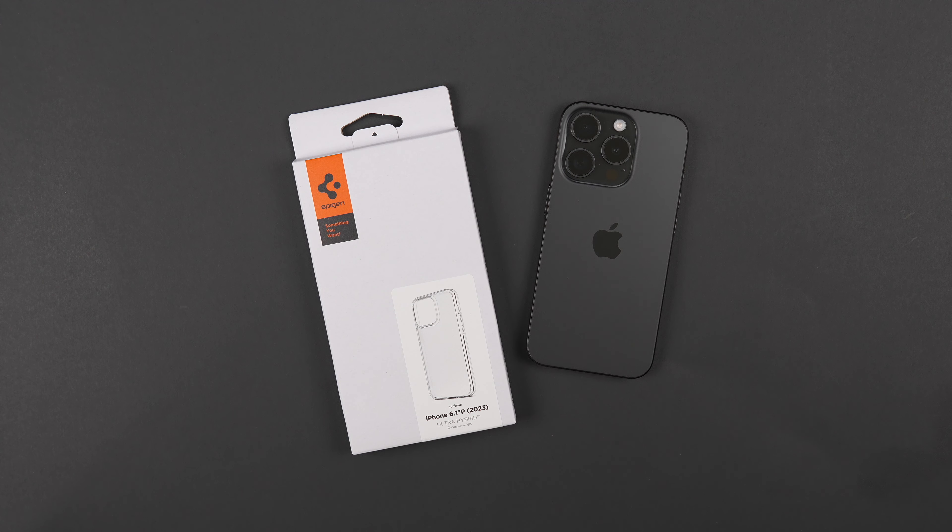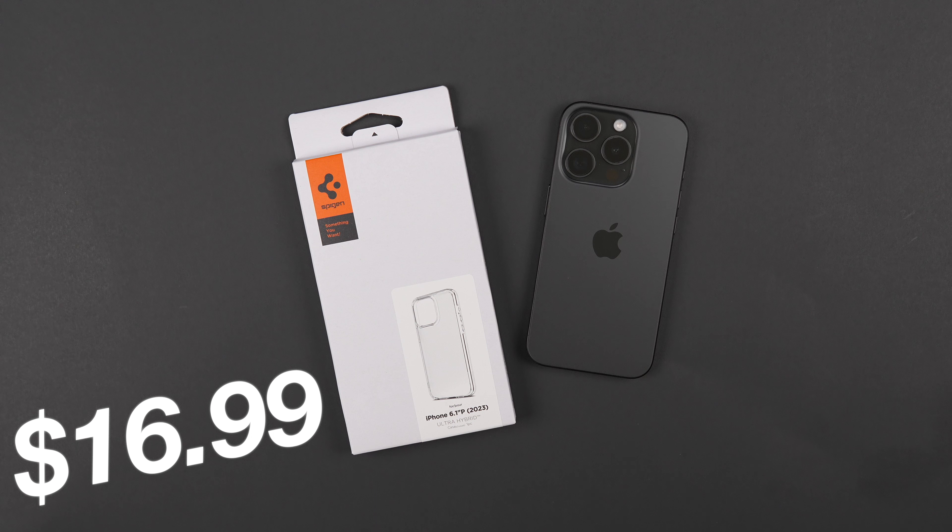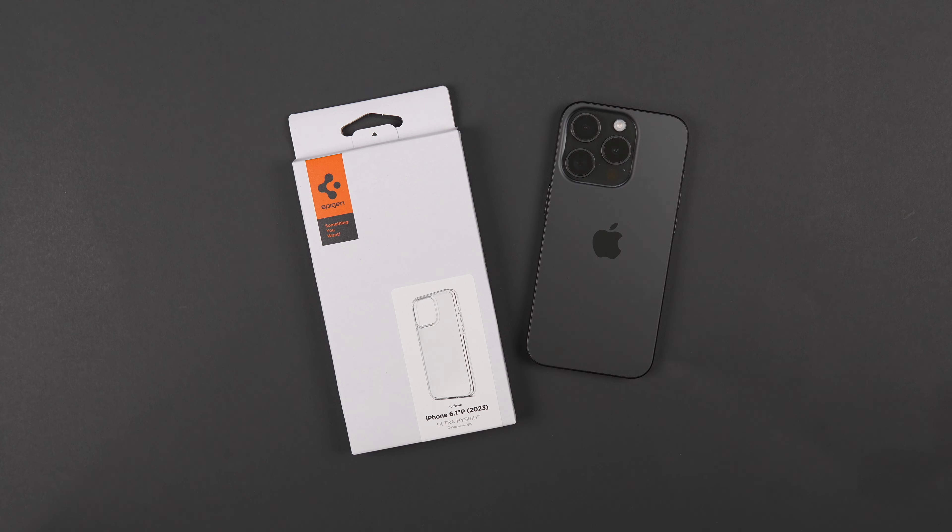Now this is the Frosted Clear color. They do come in a few different colors, I'll link them down below. But with this one in particular, it's $16.99 on Amazon. So if you are interested in scooping this up for your new iPhone 15 lineup, then do follow my affiliate links down in the description.